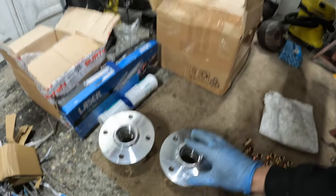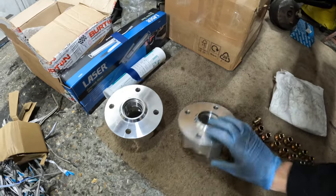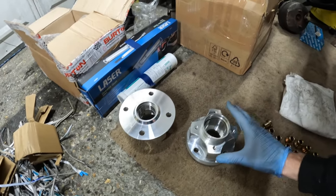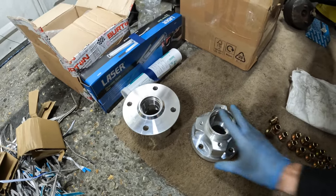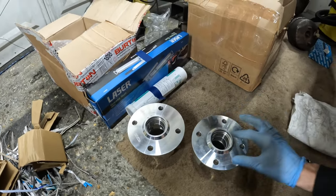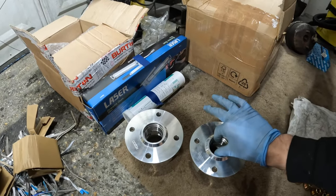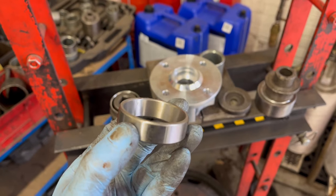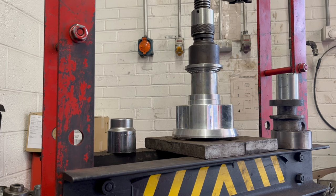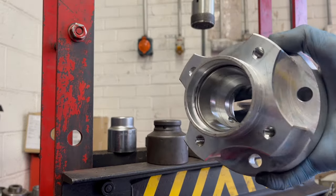Just before we fit that brake kit, I have the small task of fitting the bearings to my alloy hubs. I showcased these in the last video - they're from Burton Power. What I've done already is fit the bearing races. I had loads of comments on how to fit these. Everyone was saying to put the hubs in the oven and the races in the freezer, but I have a hydraulic press at work so after work today I just pressed the races in and they went in really easily. They are now ready to go.